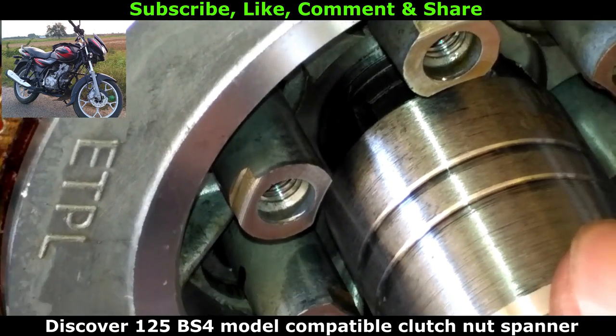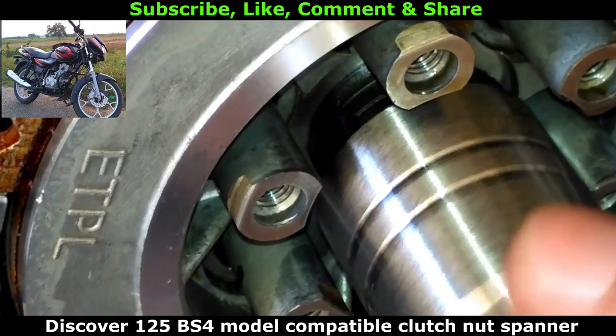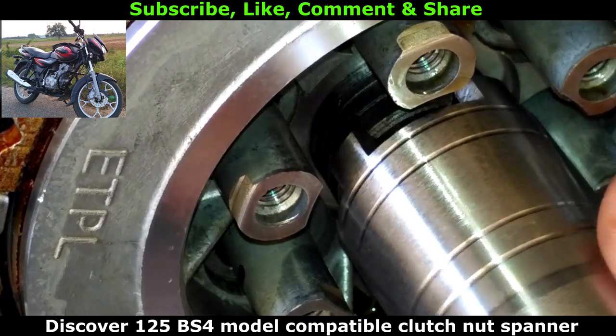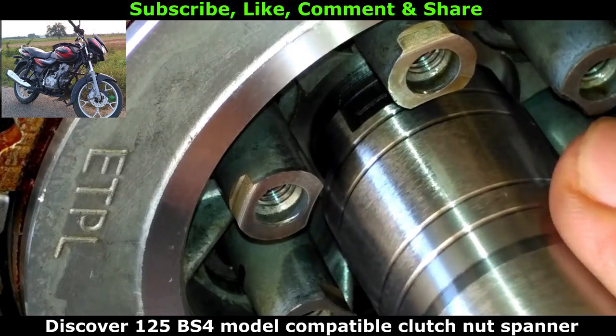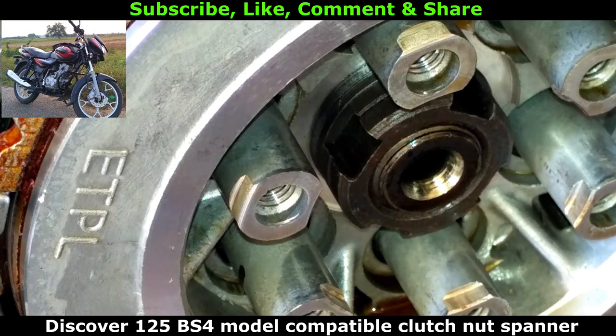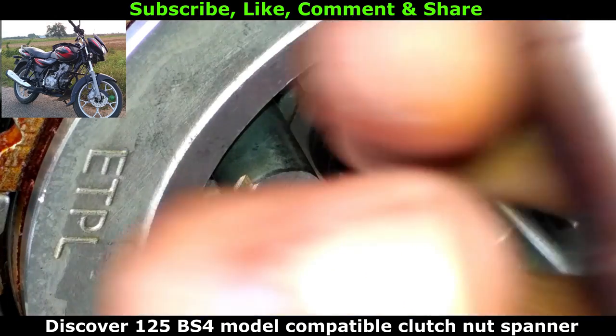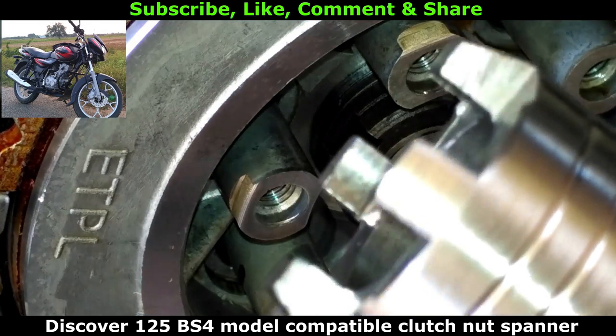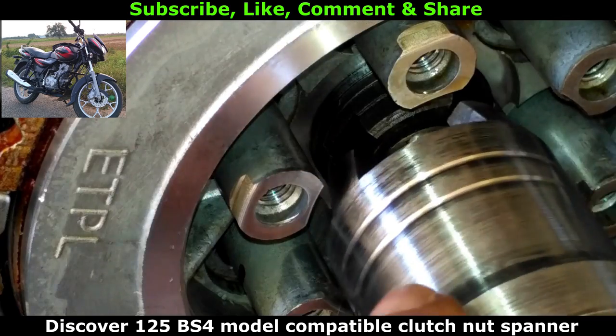This video is not made for promotional purposes and I am not promoting this product. It's just made to show you which type of clutch nut spanners to be used for Disco Rondon 5 BS4 model bike. I saw many local mechanics use a hammer and sharp objects to remove the clutch nuts. By doing that your bike may face major problems in future. So don't do it — instead, get a clutch nut spanner.